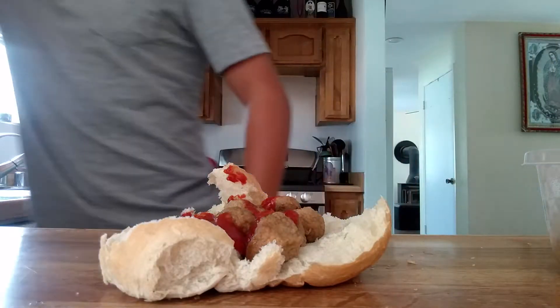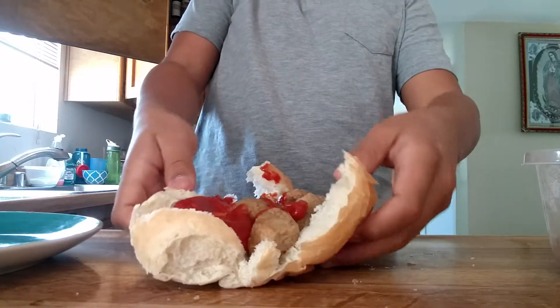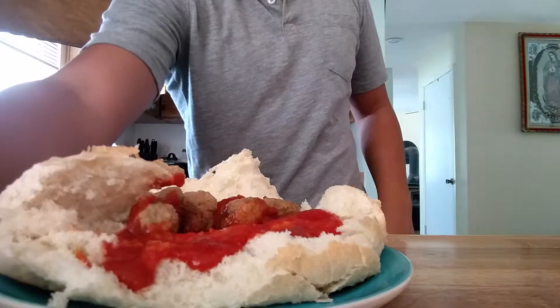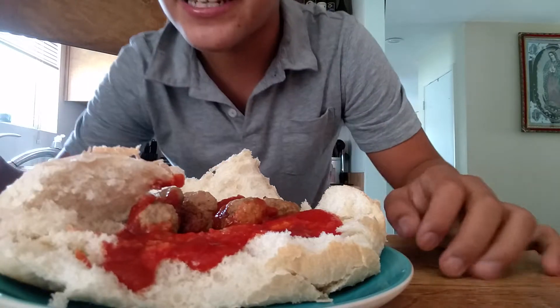Now we take a plate and put the stuff on the plate. Next, what you have to do is microwave it, but since I already microwaved it, now it's time for the taste test.